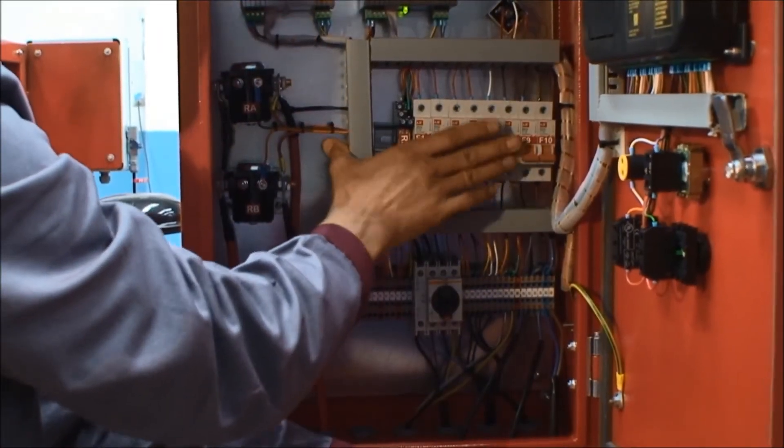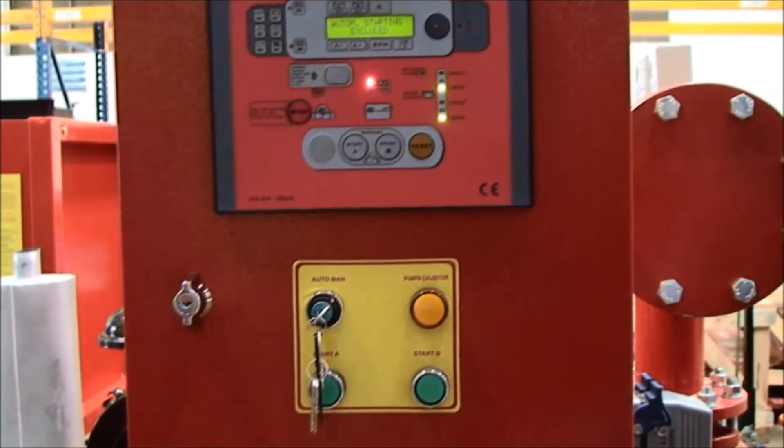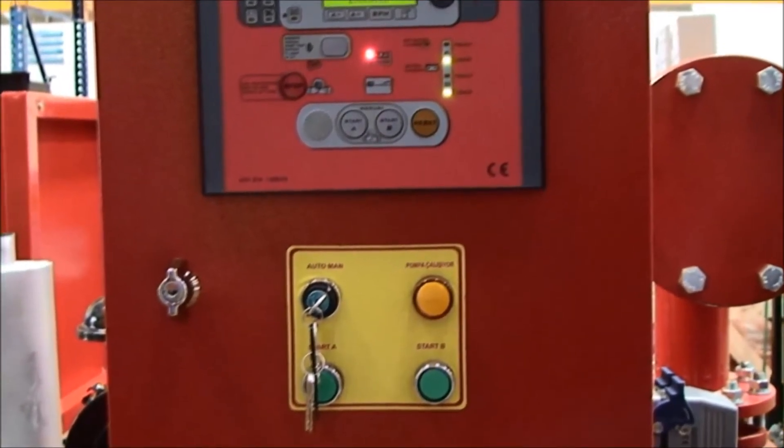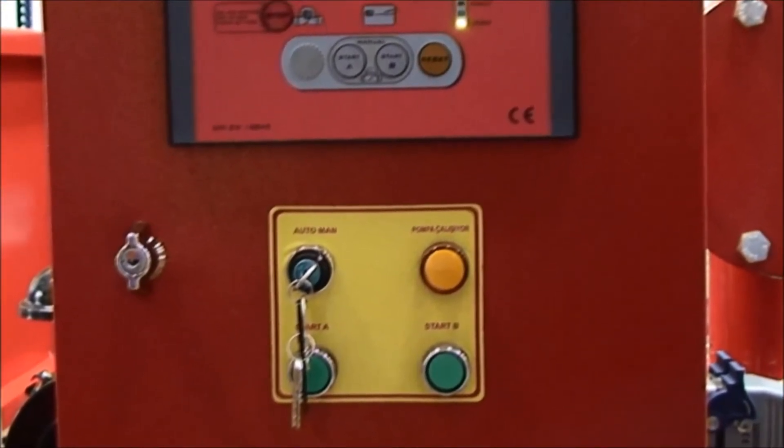Ensure that all fuses inside the panel are open. Ensure the auto manual button on the diesel panel is on the manual position, otherwise the diesel engine may run without waiting for your command.